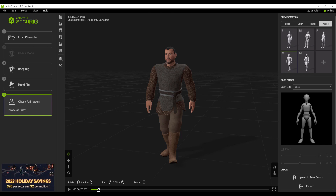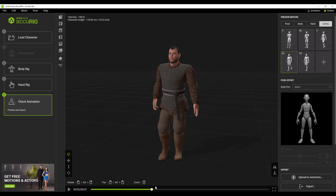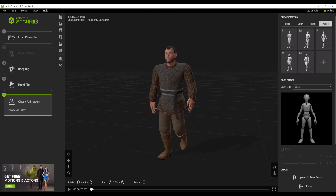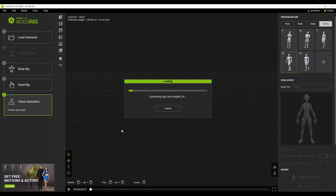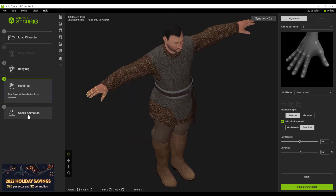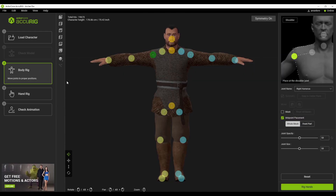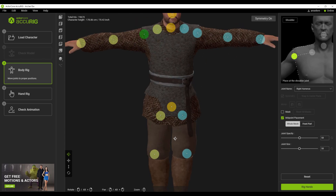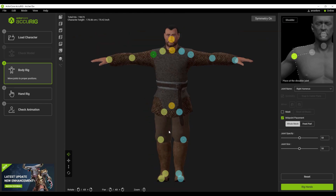One thing that really stands out with Accurig is you can always go back to update the joint placement and get your desired result. This is very different from both traditional rigging and other platforms that offer automatic character rigging. You can simply go all the way back to the body rig and make adjustments — say, moving the shoulder to a different position — and then jump right back into checking animation. This is also applicable for fingers; you can make modifications and go back into animation. At any point in time, whether rigging or previewing motions, you can always go back, make modifications, preview the motions, and get the best result.